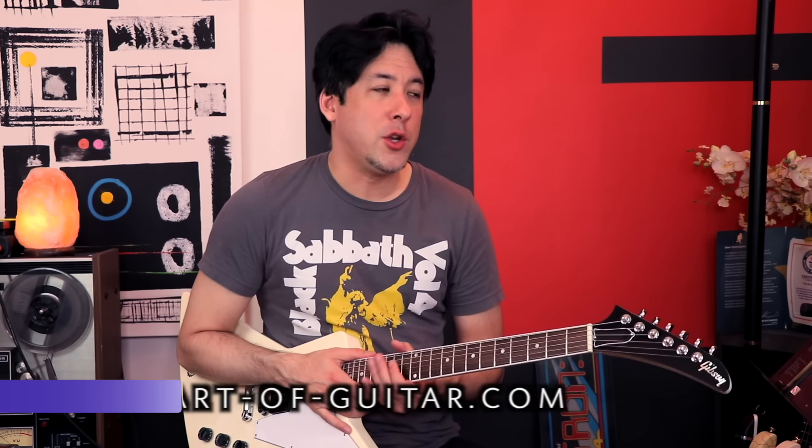Thank you for watching my quick review on the new Metallica lesson program being offered by Yousician. We'll catch you guys at the next video.